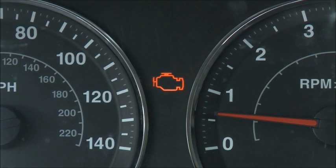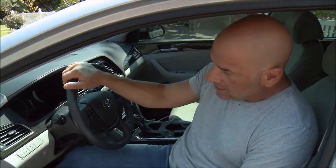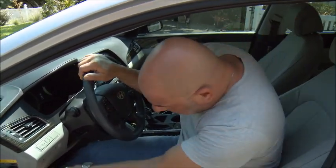One of the worst things is when the check engine light comes on — my wife thinks the car is gonna blow up. A lot of times it's something that can be easily fixed, but you don't know that until you take the car to the mechanic. And when you take the car to the mechanic, a lot of times you just don't know what you're gonna get and what they're gonna tell you. There are good mechanics and not so good mechanics.